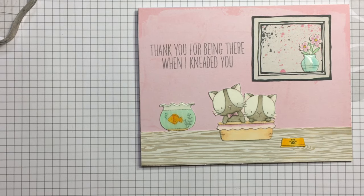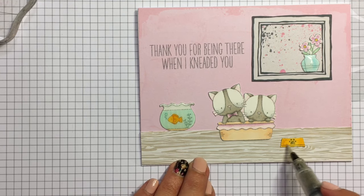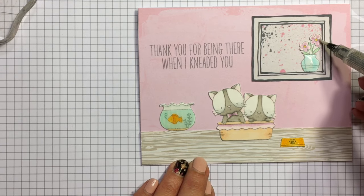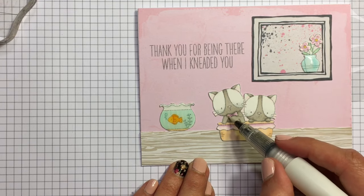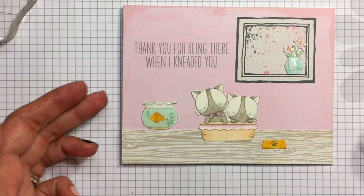Finally I'm coming in with my Wink of Stella and just glittering up some things, and really that's going to be the card. Thank you so much for joining me today — if you haven't yet, hit subscribe, and thanks for watching!